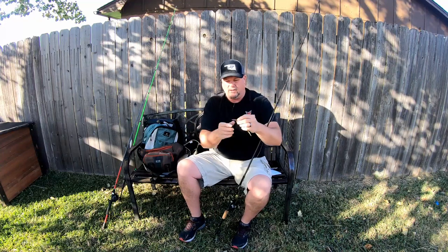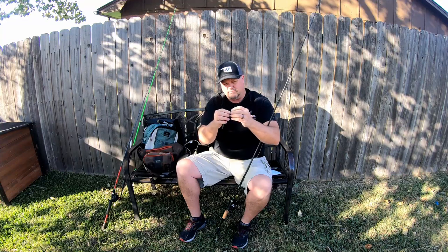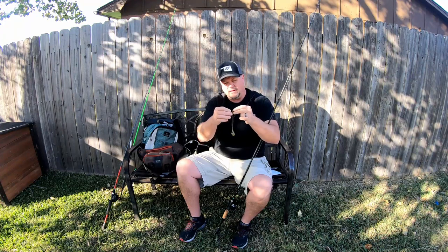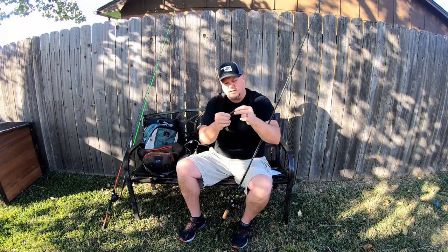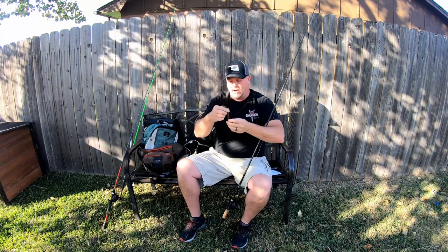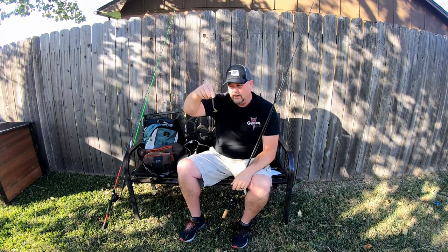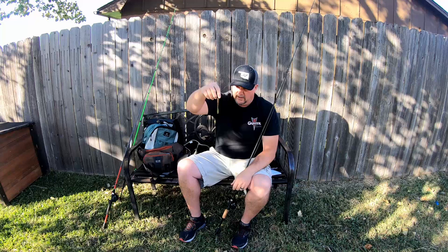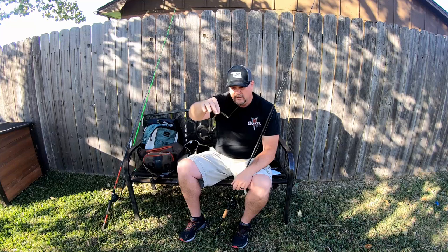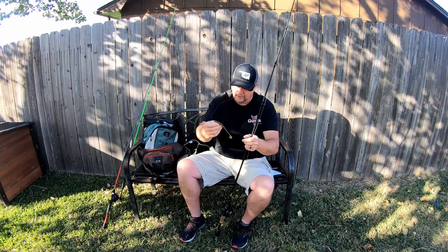The way I've got it rigged here, it looks weightless, but it's not. I put a weight right here in the middle of it. What it does is when you're pulling this thing, it gives it a nice drop. Then you can pop it up and it'll drop, but the whole time this tail is flipping. I've caught tons and tons of fish on that rig right there. You can't go wrong with that. I know it looks weird, but it works great.